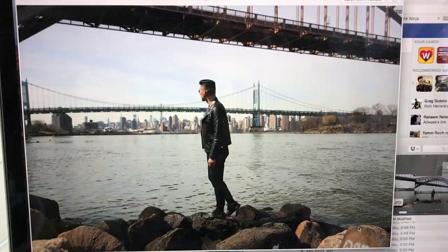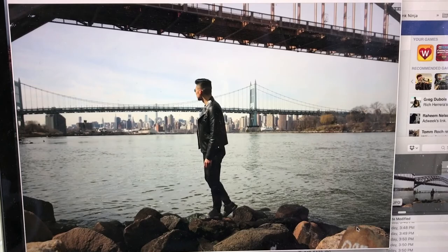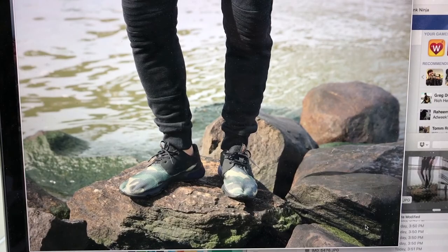Just got done with the shoot, and now we're going to head back for some lunch and coffee. Looking at some of the shots we just took — I really loved all of them, it was really good. We shot this by the bridge. Look at that. Sick.